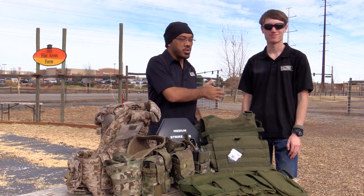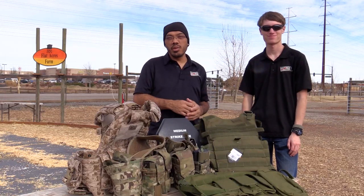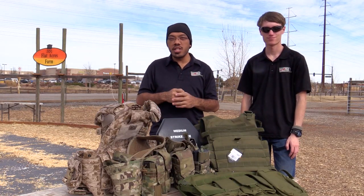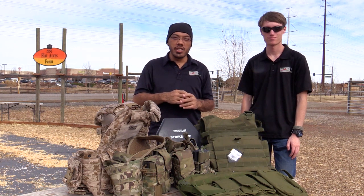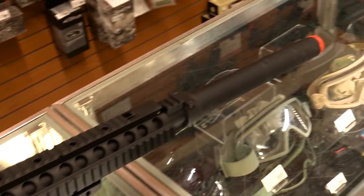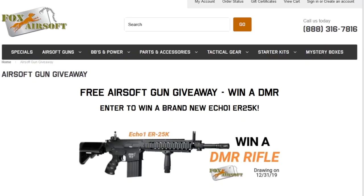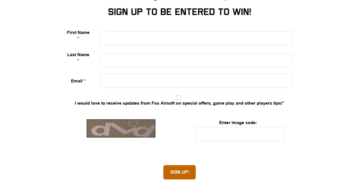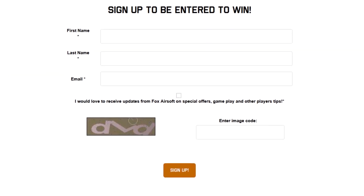Hey guys, Tang with Fox Airsoft here with George, also Fox Airsoft. Today we're going to talk about vests and plate carriers, but before we do that we want to talk about the gun giveaway contest for the ECHO1 ER25K — that is a DMR full metal type rifle that can build up to be a really good long distance shooting gun. I personally like it because I ran it myself for years. Look in the description below for a link to that contest to sign up.